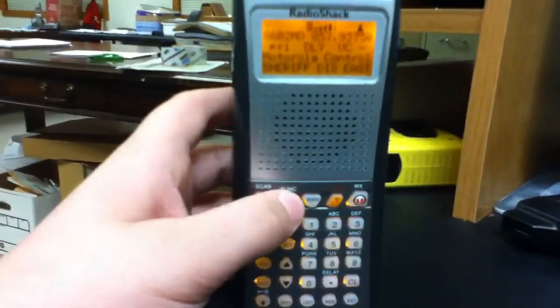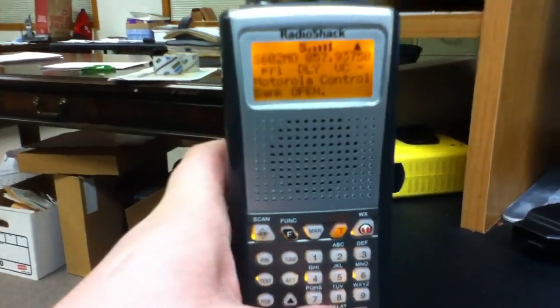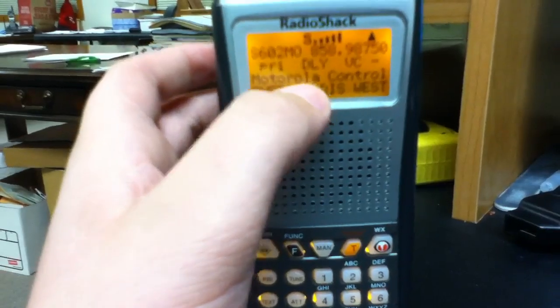To check that, press function, then the dot delay button. On the bottom it should say 'bank closed.' And when it scans, it should have a minus sign.